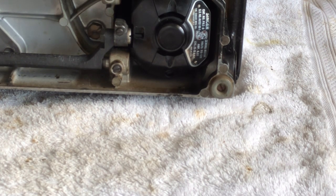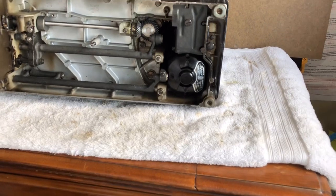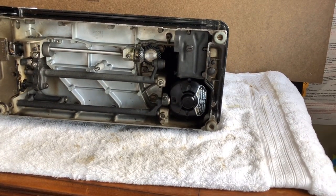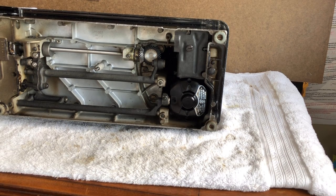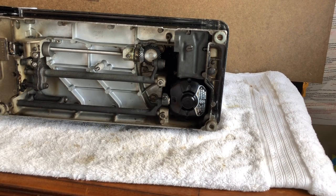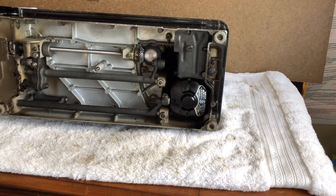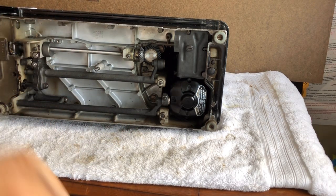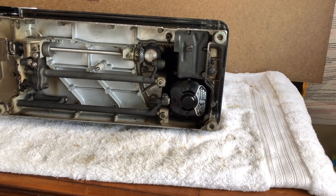That is essentially how you reinstall a Slant-O-Matic Direct Drive Singer motor. These are one of the finest motors ever built. This one is 70 years old and it's not worn out — it doesn't need brushes, it just got a little commutator cleaning. If you ever overhaul a Direct Drive potted motor, which was the earlier direct drive beltless design Singer had, you will spend a lot more time. They're great motors — many US-spec Singer 201s and some Singer 15s have those — and they're worth it, but the labor is greater.